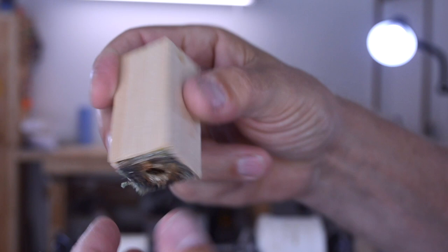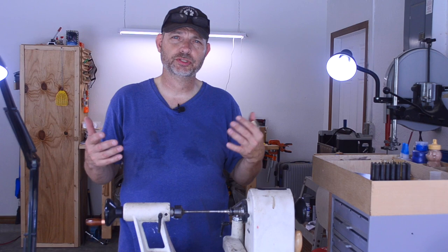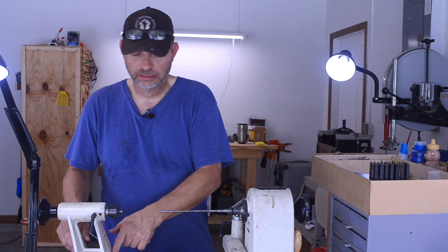This is my Jet 12 by 21 inch lathe. That means I can turn something 12 inches in diameter, like a bowl or a plate, and I can turn something up to 21 inches long, like a spindle for chairs or a banister for stairs. In my headstock I have my pen mandrel — it's a number two Morse taper with a shaft on it, about a quarter inch. That goes in the headstock; when the motor turns, that turns.